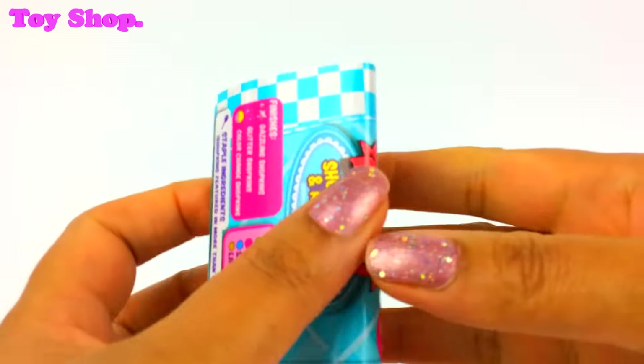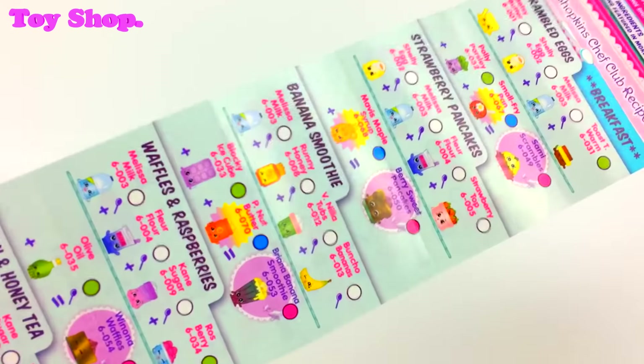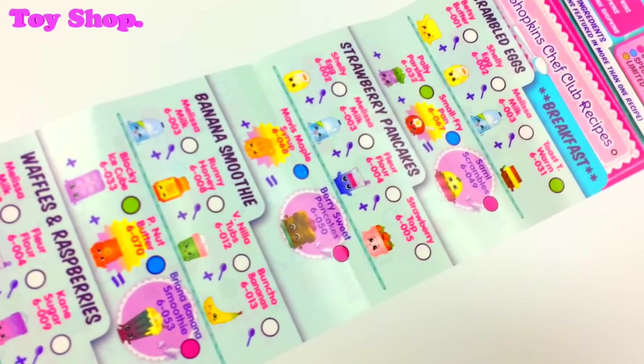Inside the box we have all the Shopkins that we can get in Season 6 and lots of recipes.